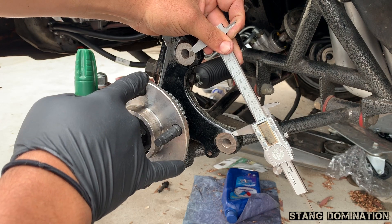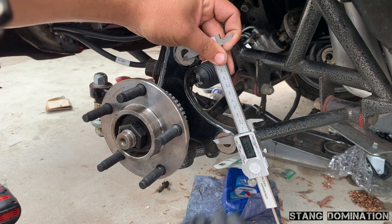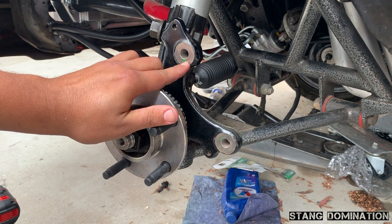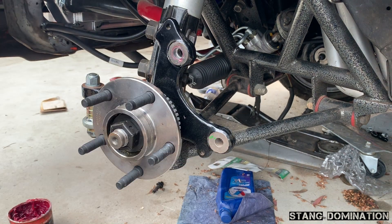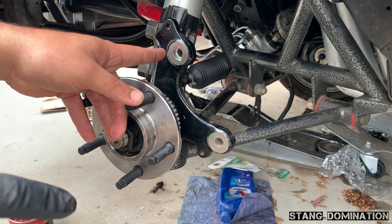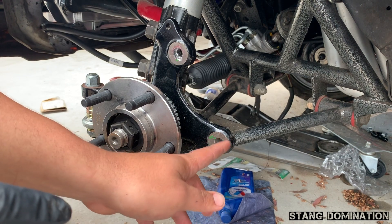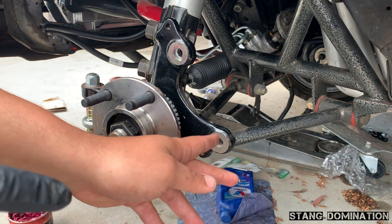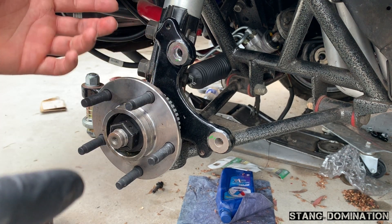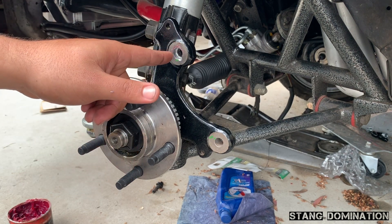I'm going to mark where I think is perfect — trying to get to the bottom of the green mark and the top of this green mark. I'm going to use a Dremel to get it down a little bit, but right now I'm drilling this one in center which I'm pretty much done with. If you do end up drilling it, do a half inch first, then 9/16ths, and you'll be straight.